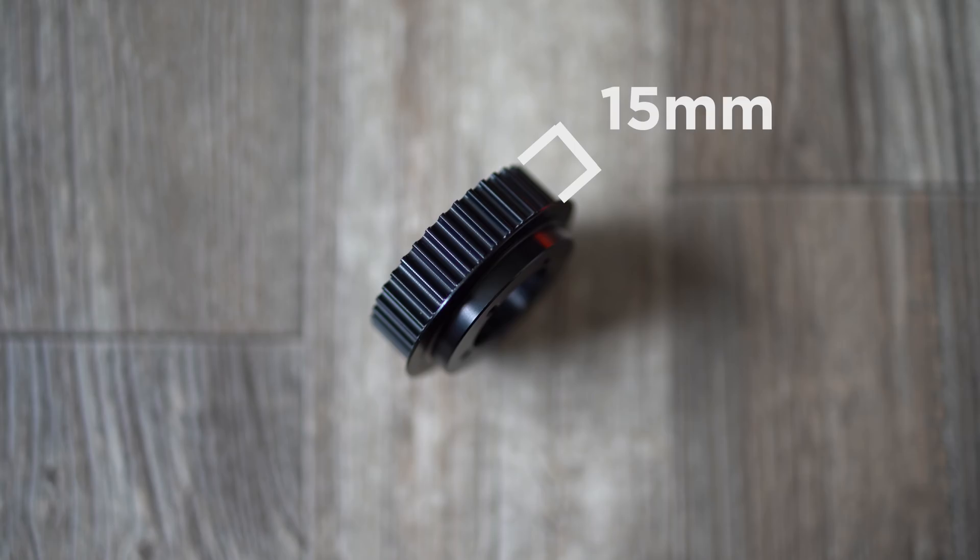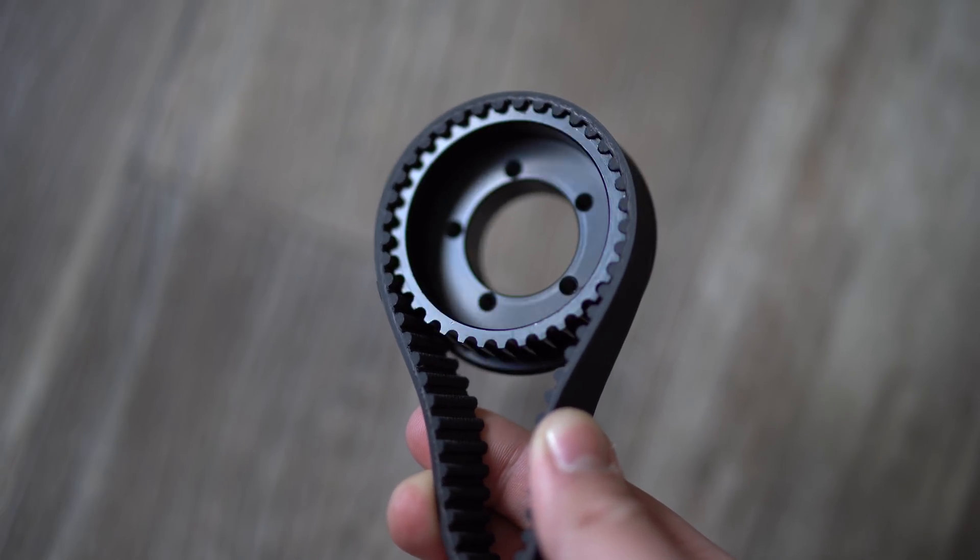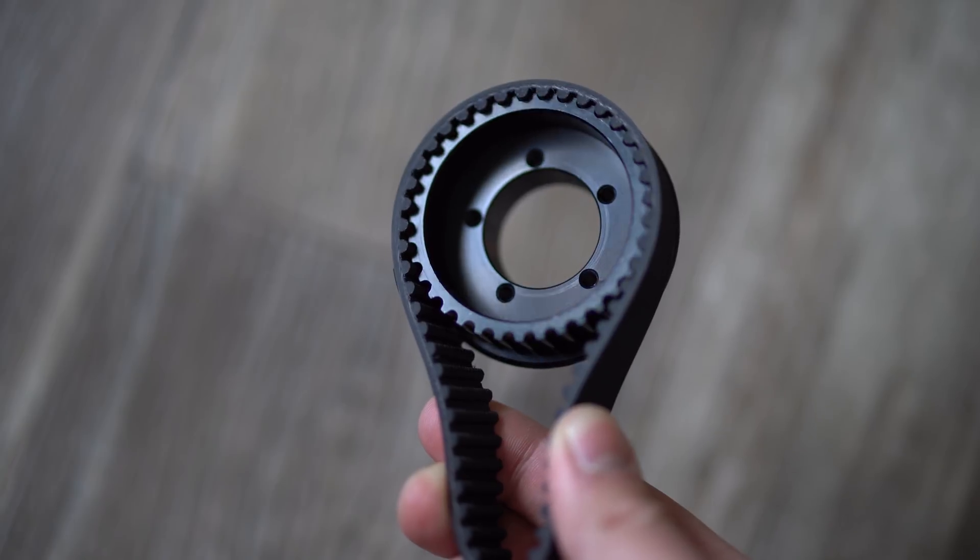Because 15 millimeter wide belts are pretty much the standard nowadays, you definitely want a pulley that's also 15 millimeters wide. A lot of different pulleys out there might be 9 millimeters wide or 12 millimeters wide, but if you want to take full advantage of these stronger 15 millimeter belts, you're going to want a pulley that can handle them without any belt hanging off. So whatever belt you decide on, make sure your pulley and your belt are the same width.